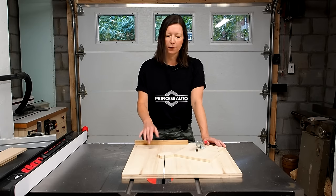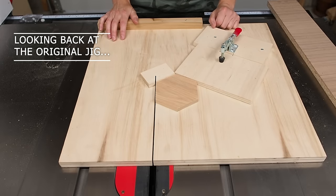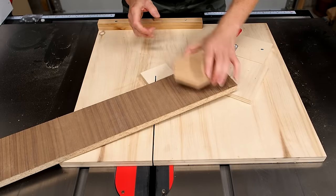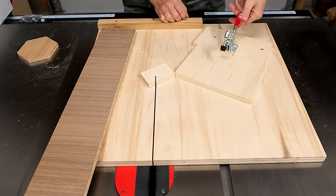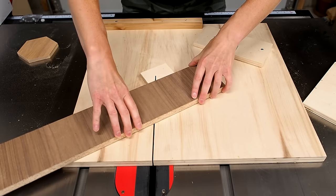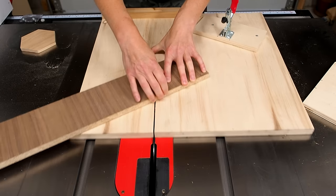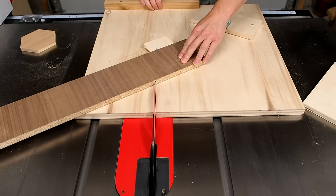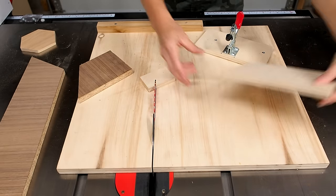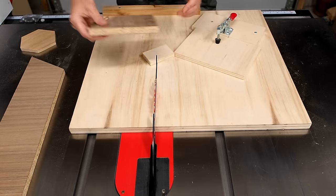Let me first show you how this one works and then we'll move on to the adjustable one. This jig is made to cut a hexagon this size. You'll first start with a blank that's just about the same width as the hexagon, a little wider. Then remove the toggle clamp to remove this piece — this is just so you can get that first cut. Line up the blank on this small backstop and then make your first cut. You can then replace the little backstop here, clamp that down, and this will give us the perfect cradle to cut our hexagon.